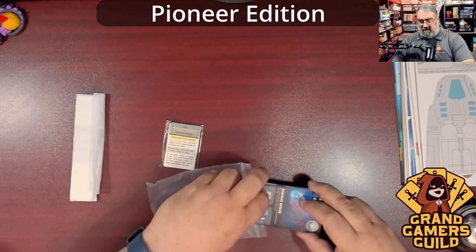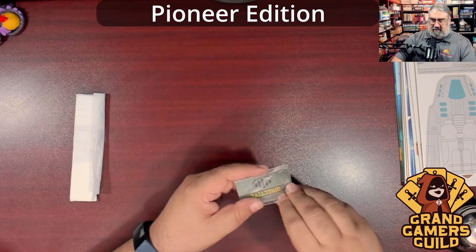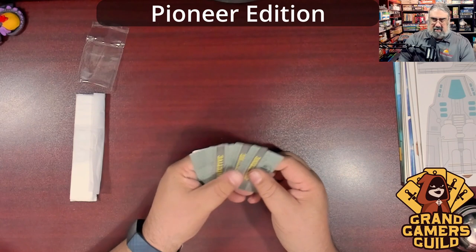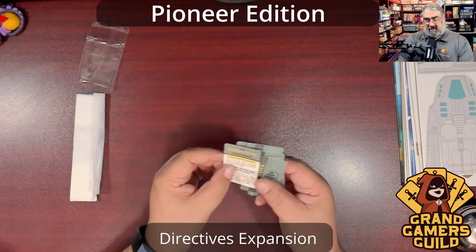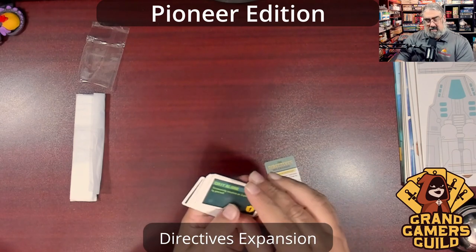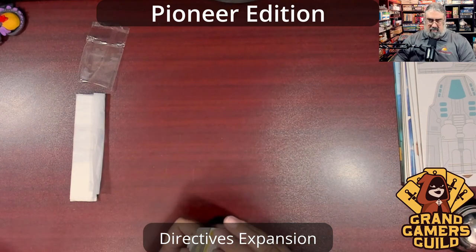There are also some hobbit-size cards — I wondered if these were for solo play. They all say 'Directive' on the back with a little summary. It's another mini expansion — so two cool little bonus mini expansions in the box. The directives include things like 'Go It Alone,' 'Toughen Up Your Crew,' 'Fill Your Tank.' A nice bonus I didn't know was coming.